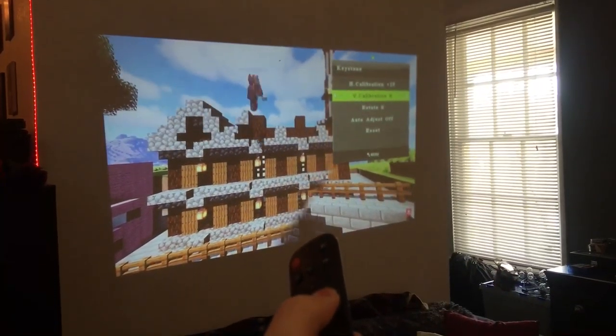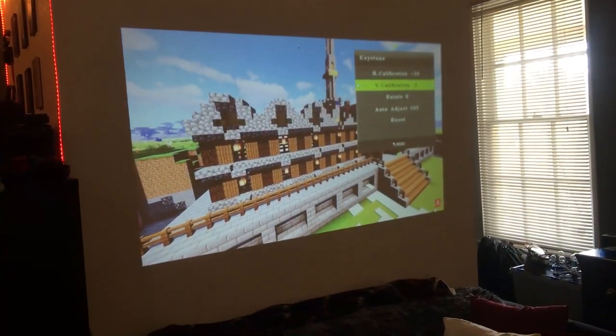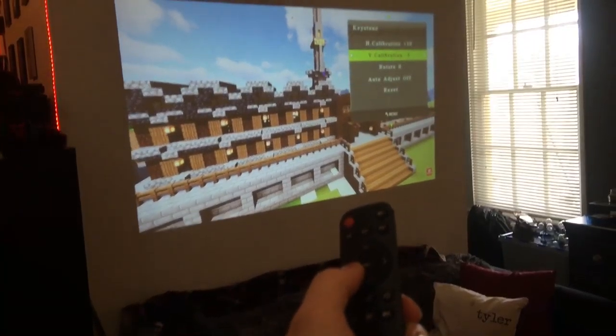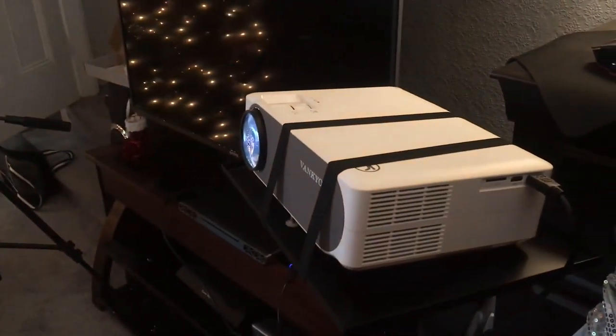You also have the vertical keystone corrector, and I've noticed it does a lot better on the digital one versus the manual one. The manual one can create some distortion, so you're better off leaving it at a weird angle and then going to the digital adjustment to get it where you want. As you can see, I have a pretty good rectangle again even though the projector is at a weird angle.